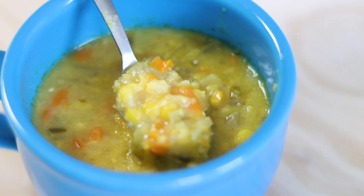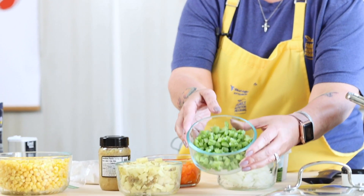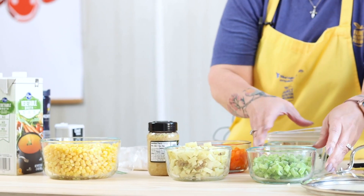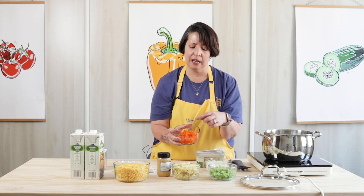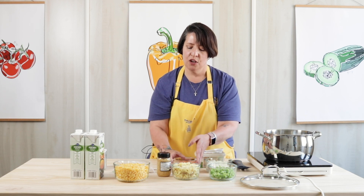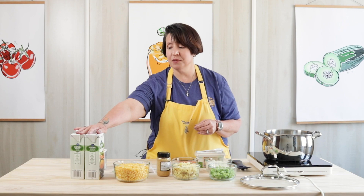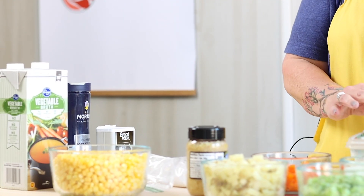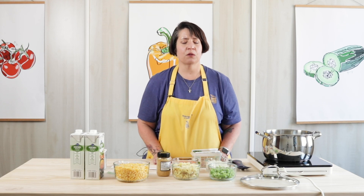To get started I made sure everything was clean including my hands and I made sure I had all my ingredients. For this soup you're going to need two stalks of celery chopped, an onion chopped, a potato chopped, and a bell pepper chopped. You can use any color you want — I just happen to use orange. You're going to need some minced garlic, four cups of corn, five cups of vegetable broth, some butter to sauté the vegetables with, and just a little bit of flour or cornstarch.